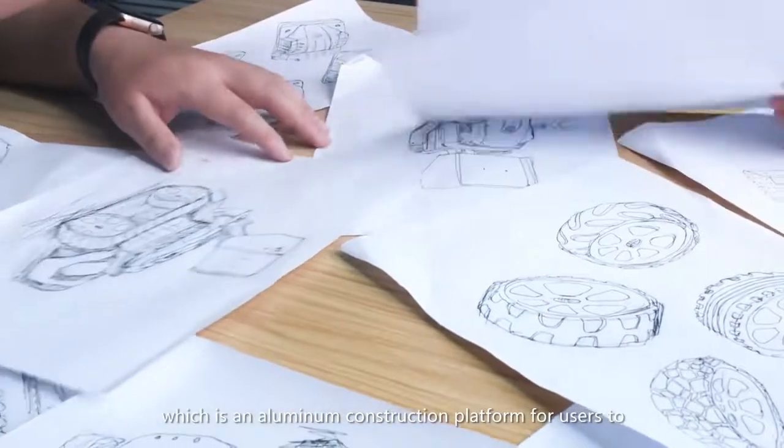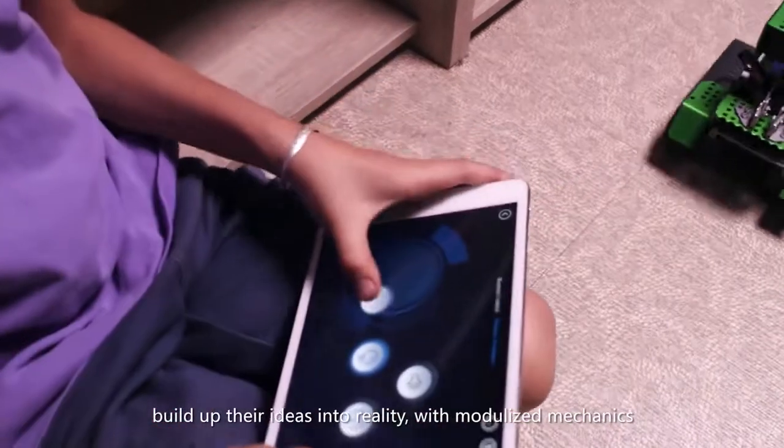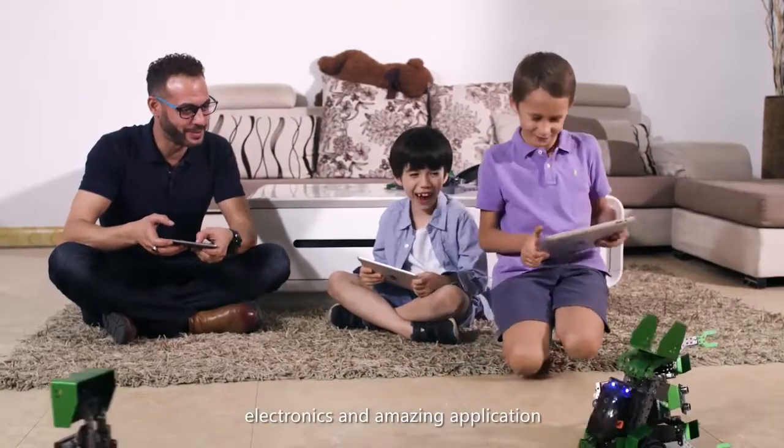Hi, I'm Jerry from Roboblock, which is an aluminum construction platform for users to build up their ideas into reality with modularized mechanics, electronics, and amazing applications. We are a team of passionate designers and engineers from China.